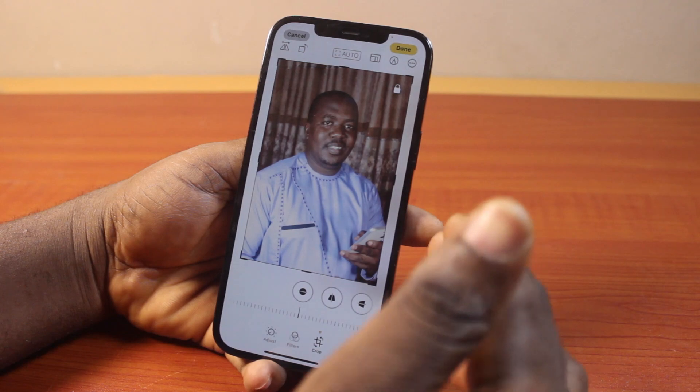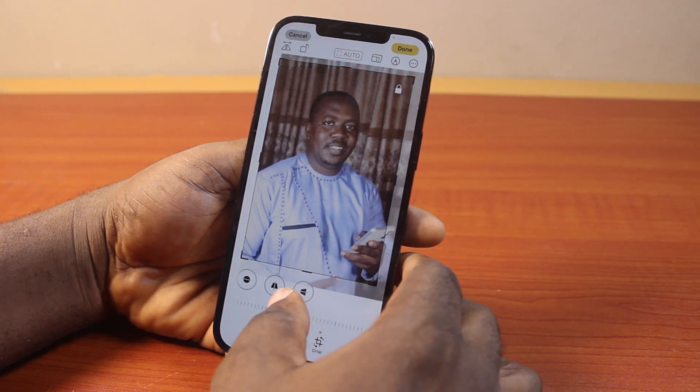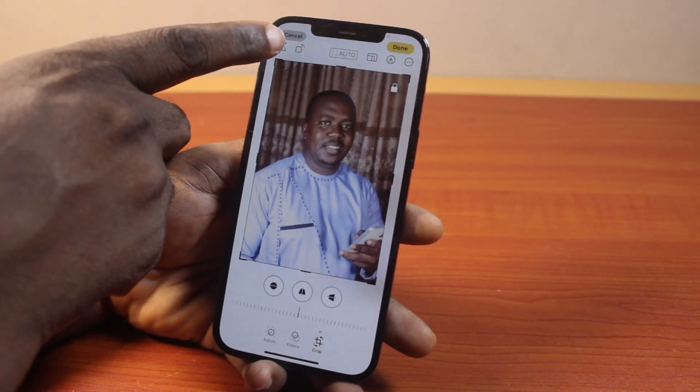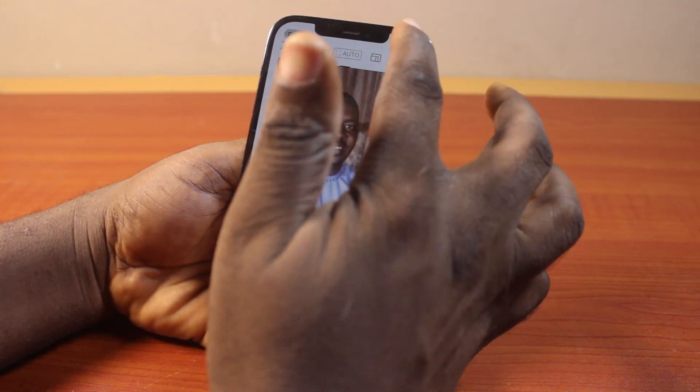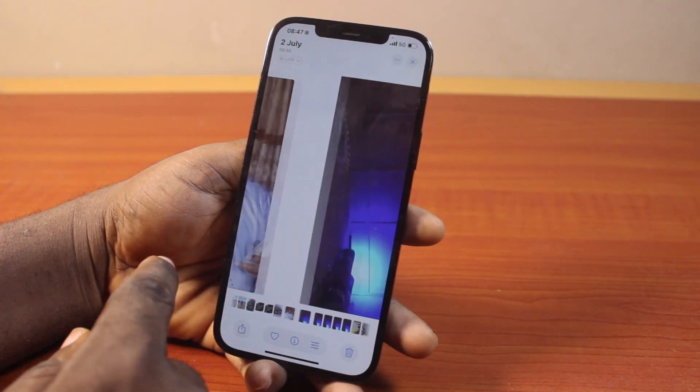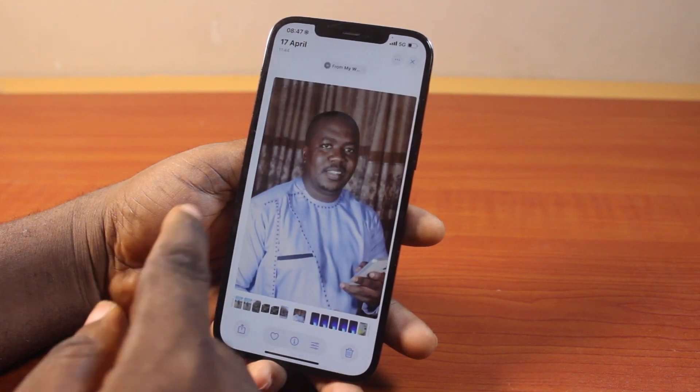Just press it and adjust the photo to your preference. Click on the mirror button to mirror it. Once you click on that, this is going to mirror the photo. Once you're done, go ahead and click on the done button at the top right. And there you go — that is the mirrored photo on your iPhone.